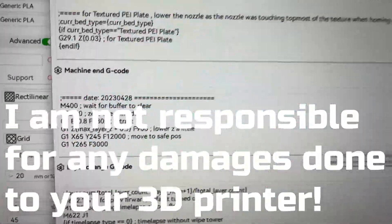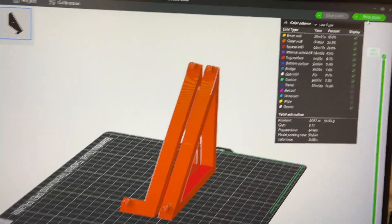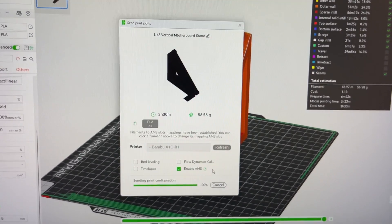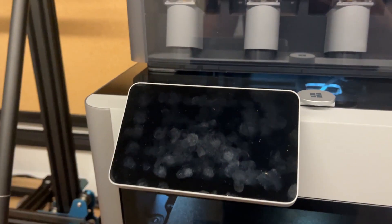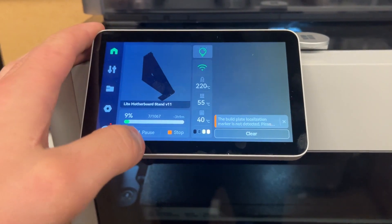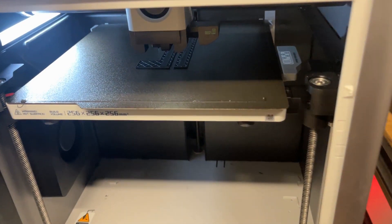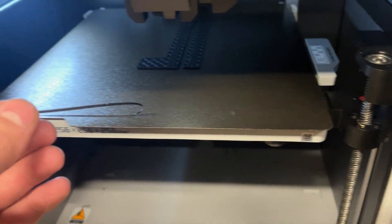Hit OK, exit out, re-slice the model, and send it over to the printer to see how the bottom looks with a positive Z axis value. Alright, it's been printing for a little bit — let's cancel this and stop. There we go.